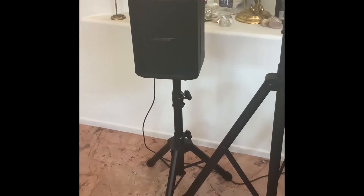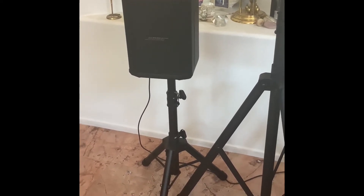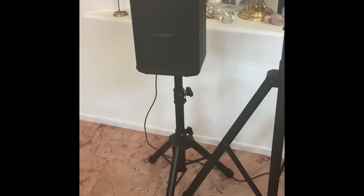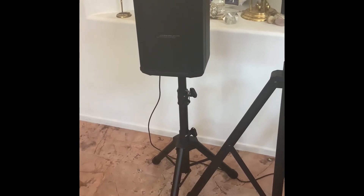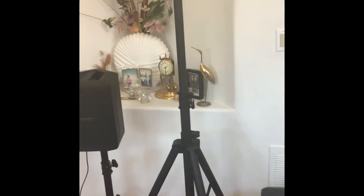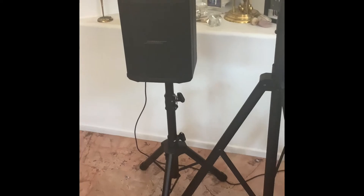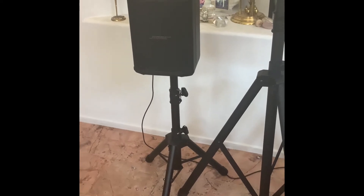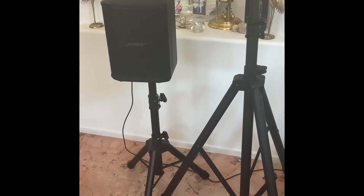I thought I'd share this — it's the smallest speaker stand I could find. The Bose S1 Pro is super light at less than 16 pounds. In a home situation where you're just using a Bluetooth speaker on a couch without an audience, you don't need the speaker high up. I was looking for something at ear level, and it's very hard to find something this tiny compared to a normal live sound speaker pole. If anybody wants the link, I can send it — it's from England. The speaker pole is about $20 something dollars, but shipping is $40, so it comes to about $70. I do have a connection in the States if you'd like that link.